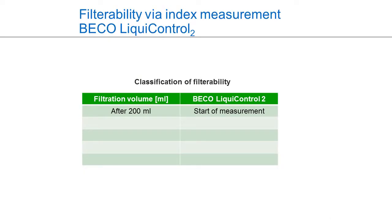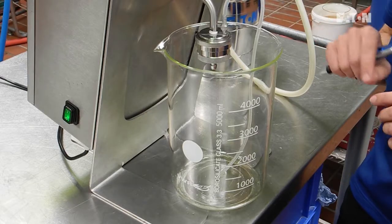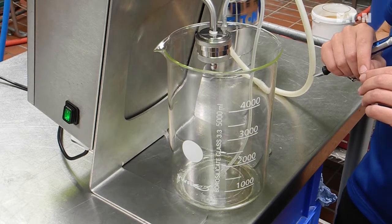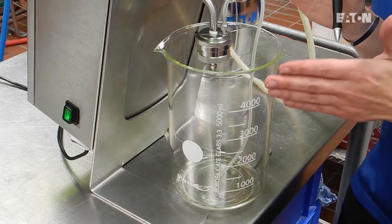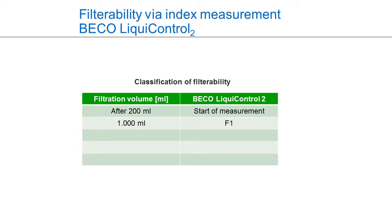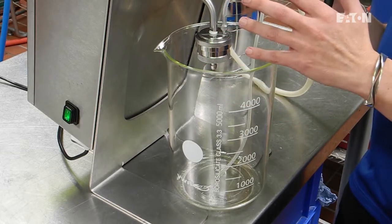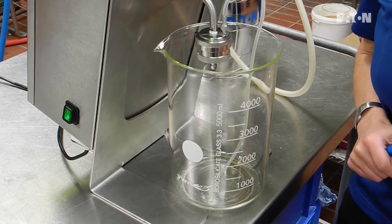A constant pressure is applied — in this case we have one bar of constant pressure. The equipment measures a point after one liter, called F1; after two liters, F2; and after three liters, F3. At the end we get a test report and also a graph of the whole measurement.